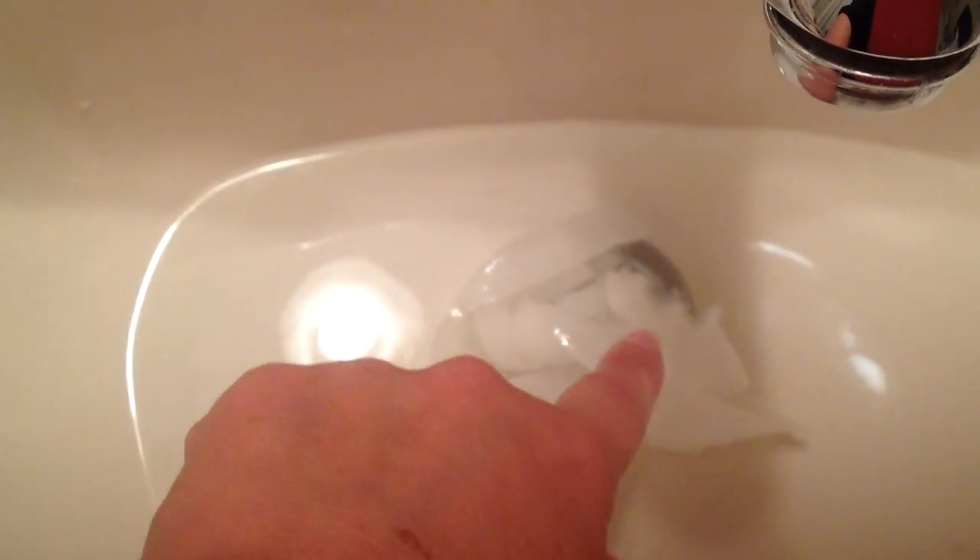So here we go. That has been in there for a couple of seconds. You already see that it is starting to break up. So it may not instantly disintegrate the minute it hits the water, but it is definitely breaking up after a couple of seconds in the water.